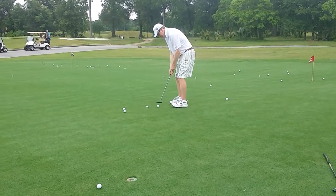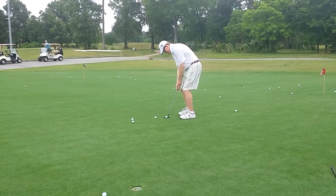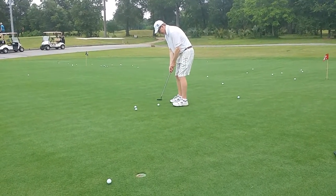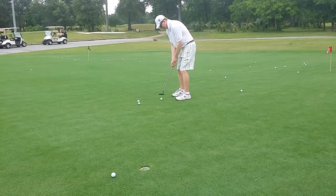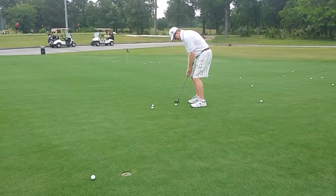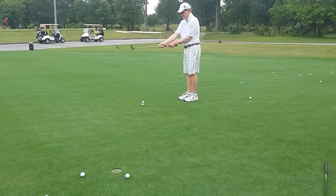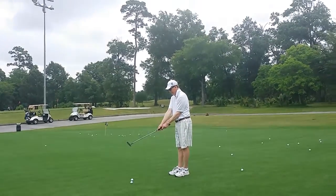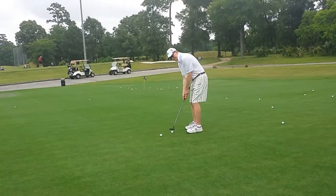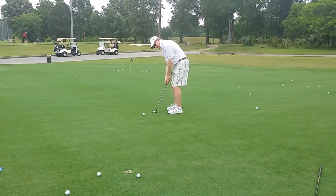Square up that right elbow — yeah, perfect. This one breaks quite a bit, so you have to line up more left than you think, but not with your arms, just with everything in general. That felt different. Like I said, this is just an adjustment so you can get the grip in the forearms. There you go, that's better.